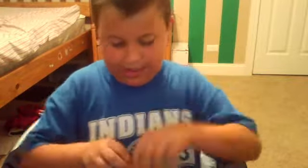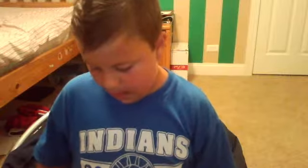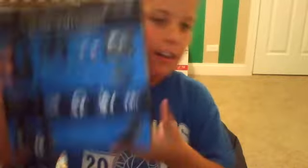Oh my god, I'm so excited. You encouraged me to go pick it up early. Wow. So let's open it. Woah! Oh, that's a beast! Oh! Look at this packaging!